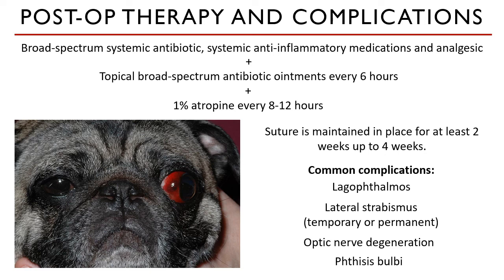That is how we replace an eye back into the orbital cavity. But what if the eye is so damaged and there is no actual function detected? That is our topic for the next video.